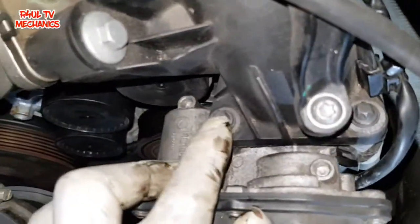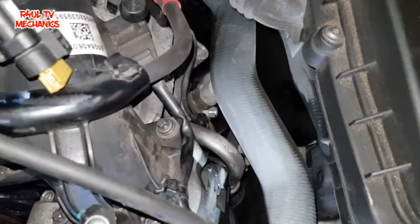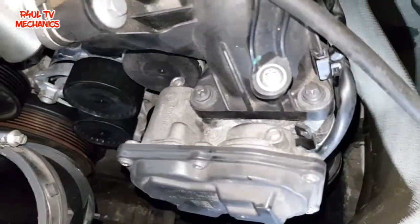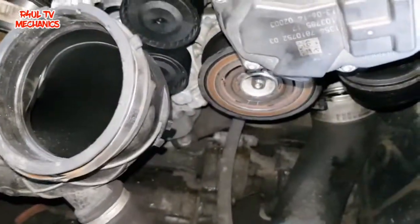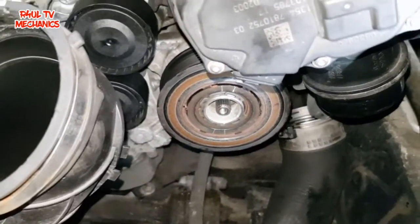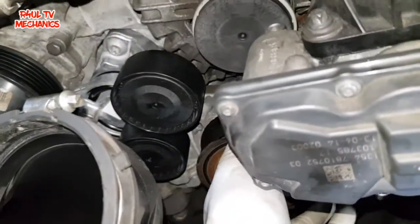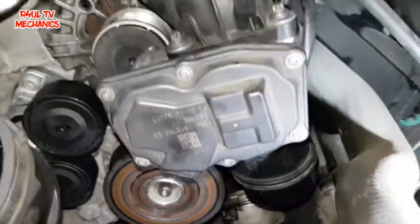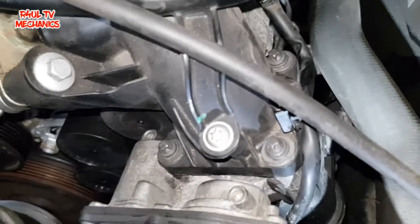Now we'll take the throttle housing off. Dead easy — one, two, three torx bolts, size T10 torx. Take them off and that should come out of the way. That way it's plain sailing — you can see the air conditioning compressor no problem whatsoever. As it is you could probably do it without taking the throttle housing off, but for the sake of three bolts you might as well just take it off.